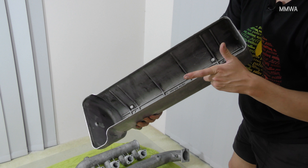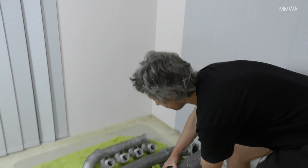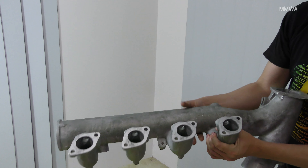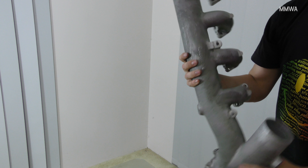Alright, so here we've got some items for the 6.3. They've just been hot tanked and cleaned. They don't look a million dollars at this stage, but I'm sure a bit of detailing will sort that out.